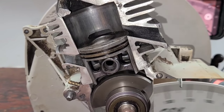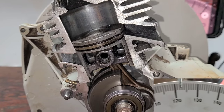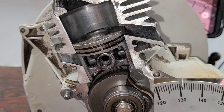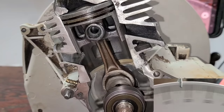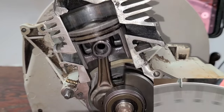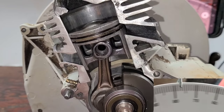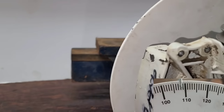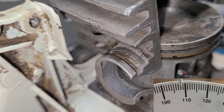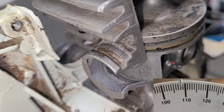So we have exhaust timing at 104 degrees, transfers opening at 128 degrees. I typically do not measure duration on transfers, but if you wanted to know transfer duration, it's the same thing — time it from when it opens to when it closes. This cutaway is a great visual tool for showing all of this.